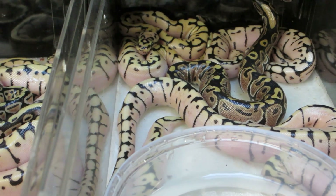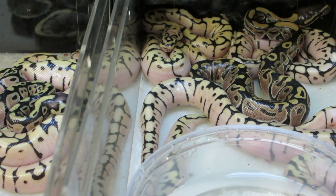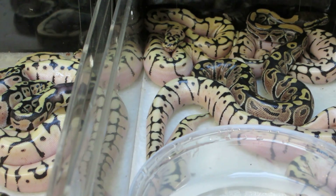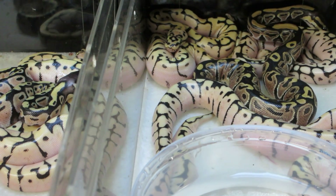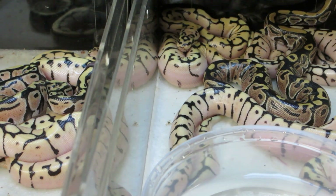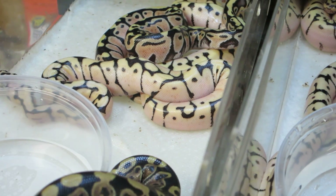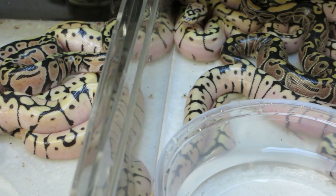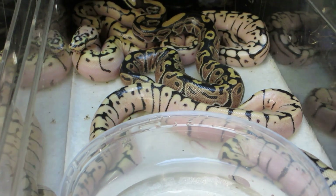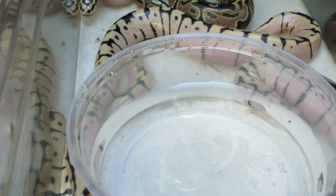After their first shed, I put them in individual tubs, keep the paper towel dry, and take it from there. Start feeding as soon as possible — I always start with rats, never start with mice. It seems to be a very controversial subject, but never start feeding mice. All right everyone, take care.